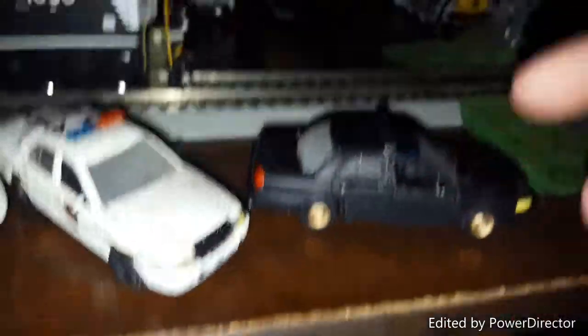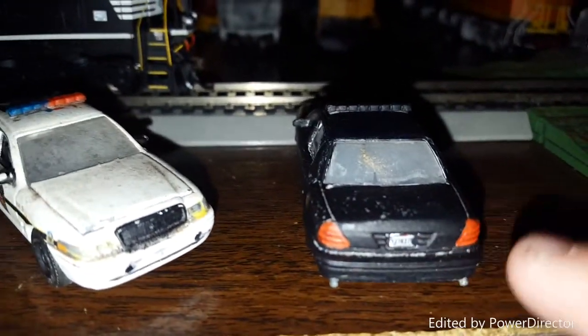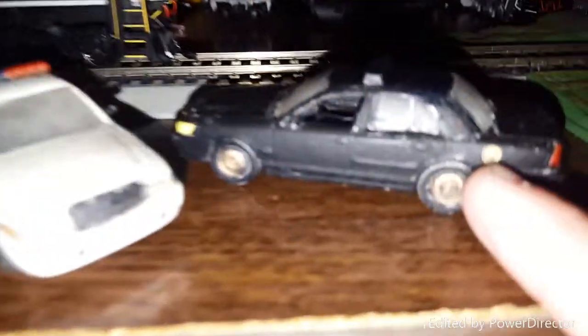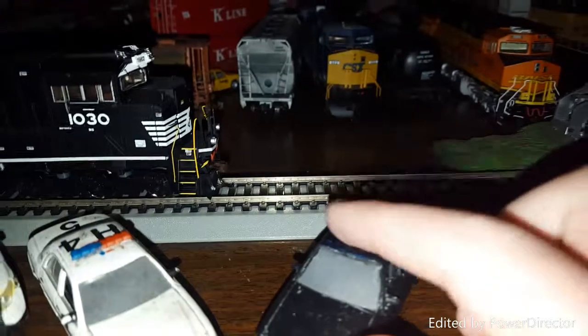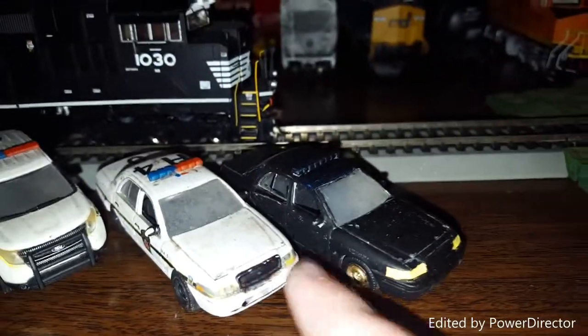This one took a lot to do. You can still see the blue from the Sharpie. I'm going to do one of these for my cousin Dylan — it had white doors, white roof, white doors on the side, and those little white marks on the license plate. I put gold rims and a gold gas cap, painted the light bar, and painted the lights.